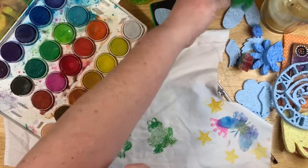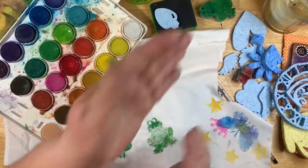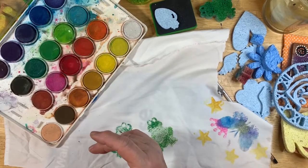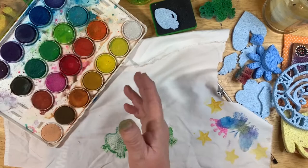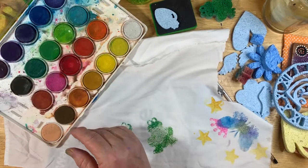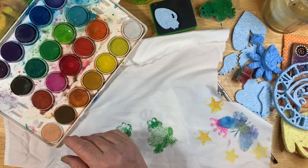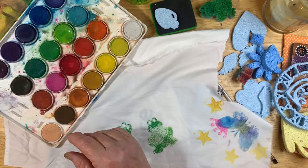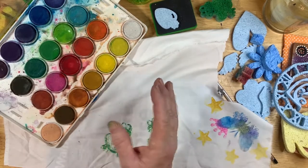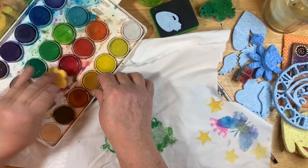Now, the thing about your sponges — you need to wash them up pretty quickly. With watercolor you don't necessarily, but with acrylic paint you definitely need to wash them pretty quickly. And before you put them in a plastic bag to seal up for later, make sure they're good and dry because you don't want them molding.